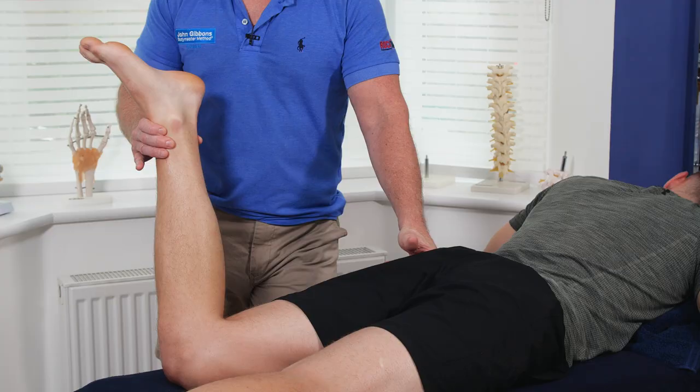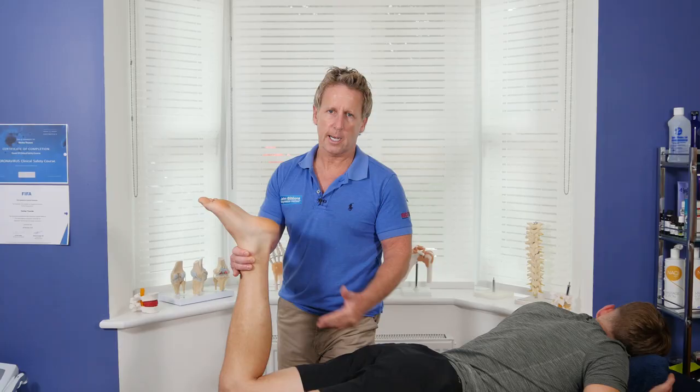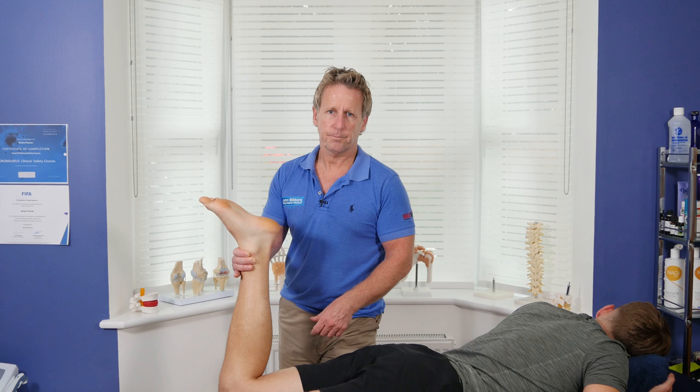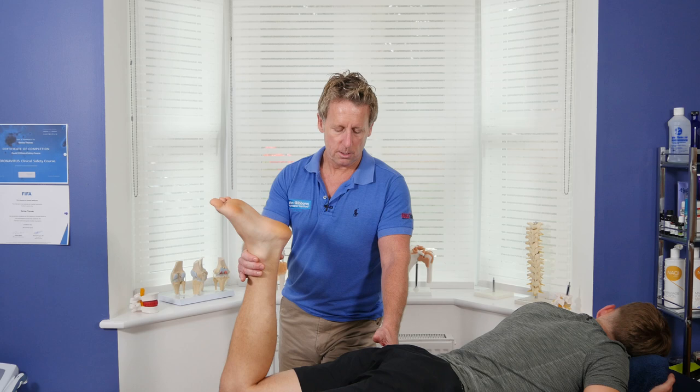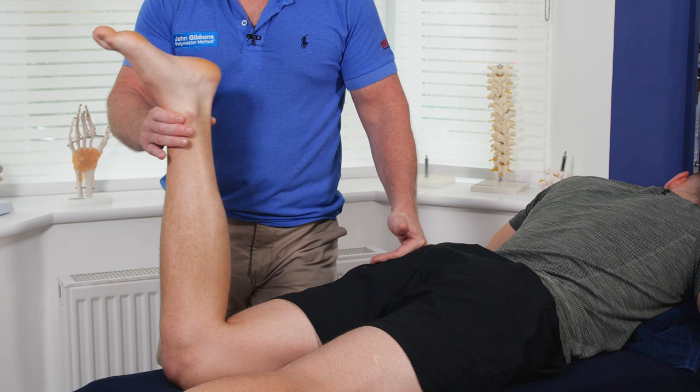If I want to activate the external rotators, I say to my patient 'pull your leg this way' — there's no point saying 'can you externally rotate the hip using your piriformis' because most patients would look at you confused. Relax, take a breath. Once he's contracted going into external rotation, we can then go into internal rotation to lengthen the external rotators, focusing on the piriformis.